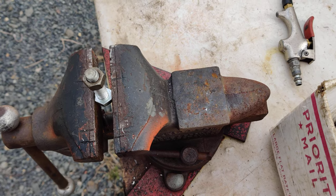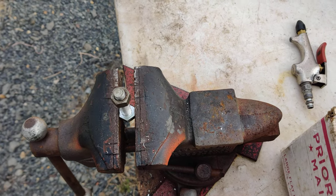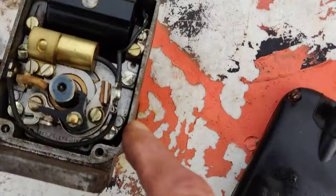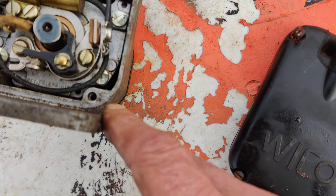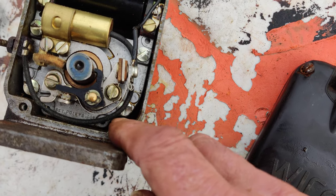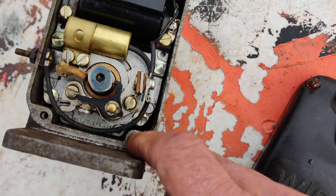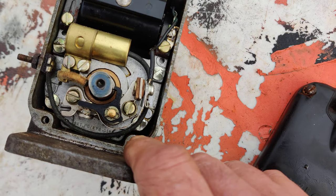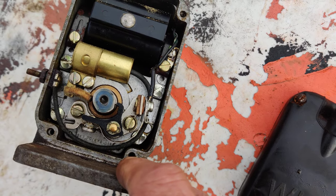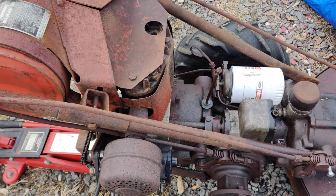I'm going to pull the magneto off and see if I can get that screw out with this freeze-out stuff. I may have to take the points out - I don't have a needle-nose grip that's any good anymore. I want to try to get it out with a big screwdriver because the head is still there, but the screw is bent and I don't want to try to bend it back because it'll snap.